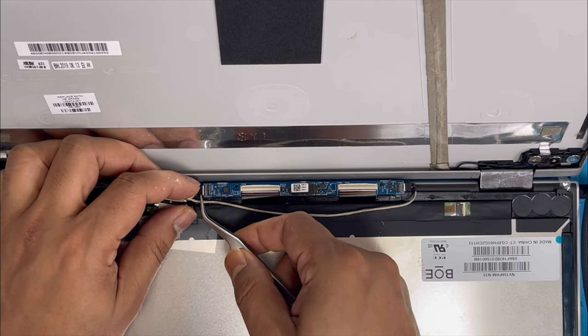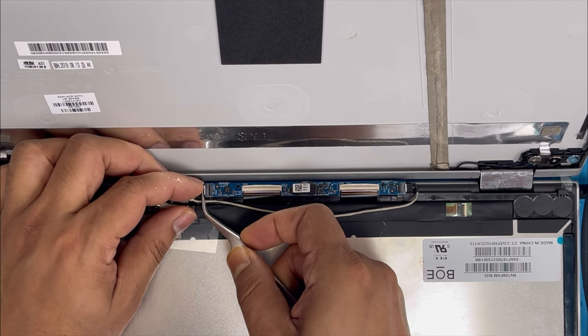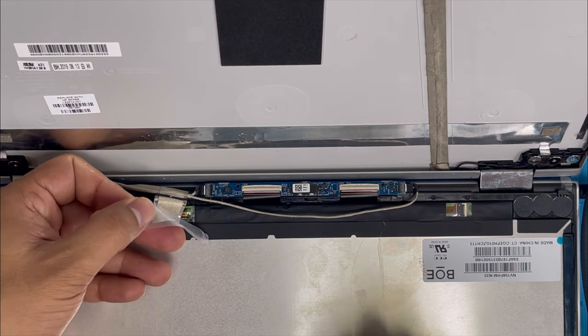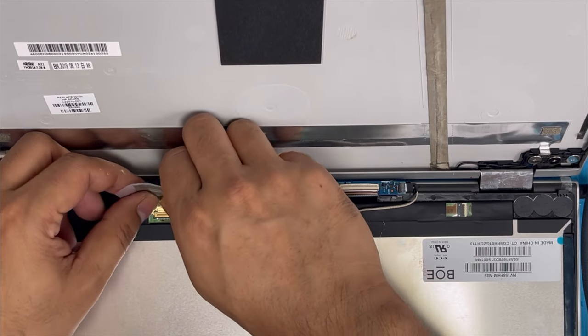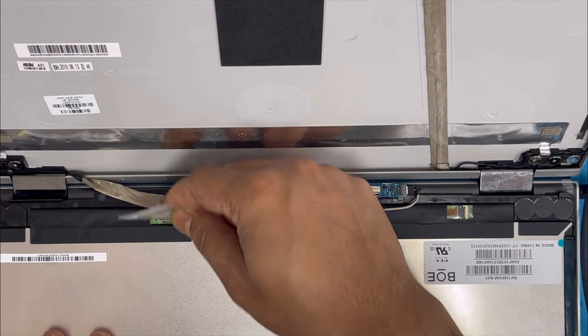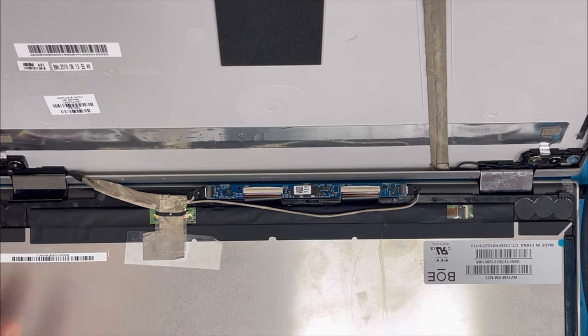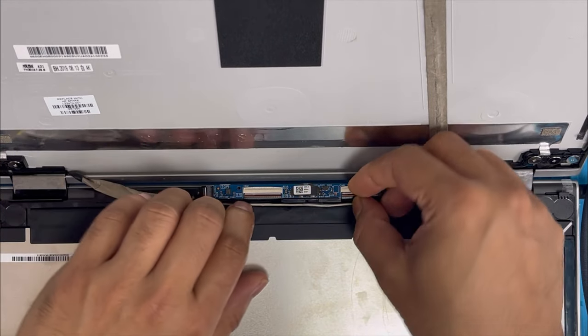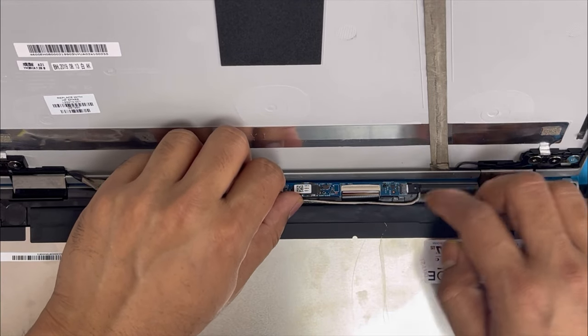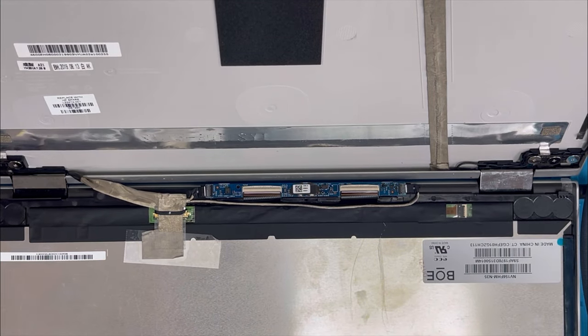It does not close all the way in, so with the tool we just push it in and press down the lock. Now we're going to connect the screen connection — with the finger just slide it in. It's going to connect easily. We are done with all the connections and now we're going to install the screen.